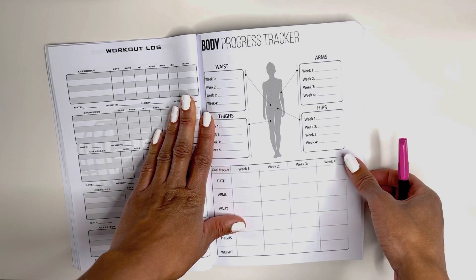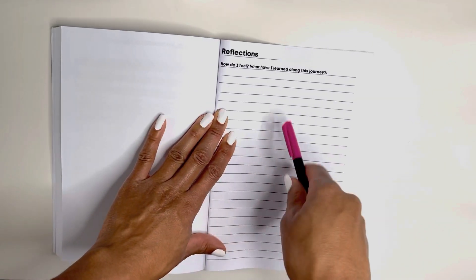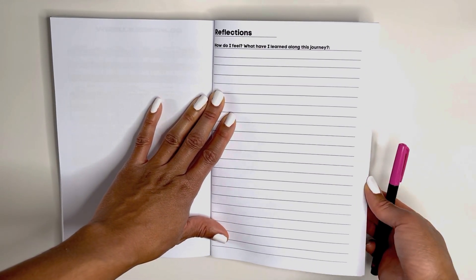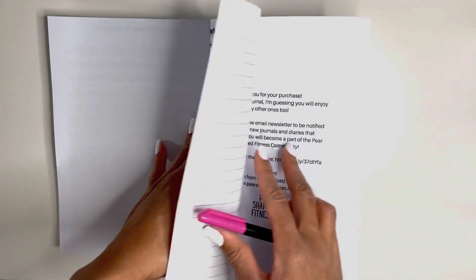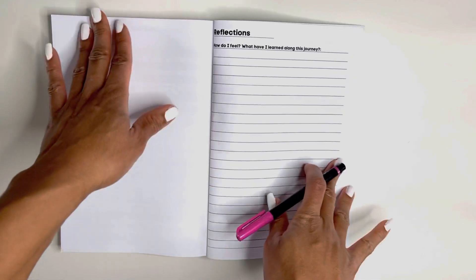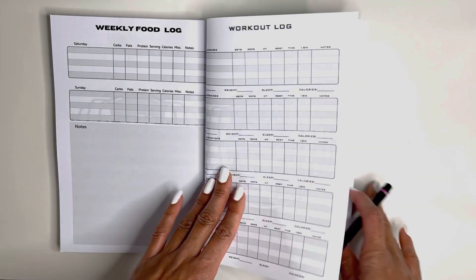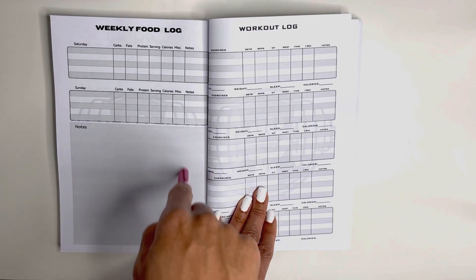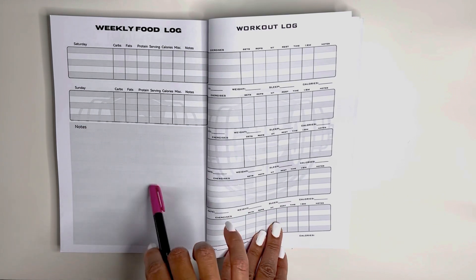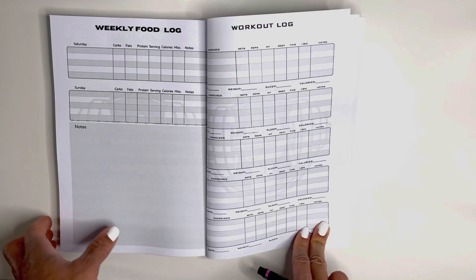At the end of 52 weeks — because this is a one-year weekly planner — you will see some pages to write your reflections. How did you feel along your journey? What have you learned? You have two pages to write about it, and if that's not enough, there is a beautiful additional page as well. And always remember, you have a very large notes section each week after the food log to keep track of anything you need throughout your journal.